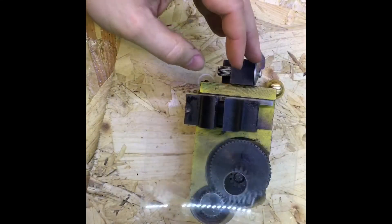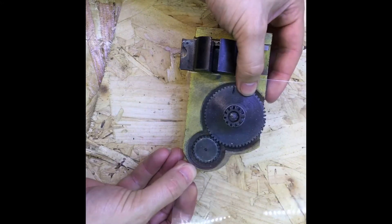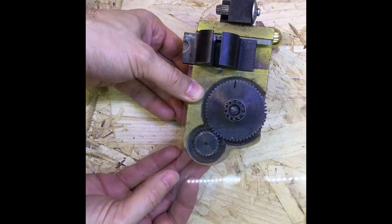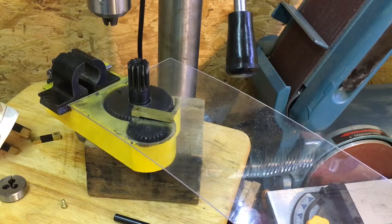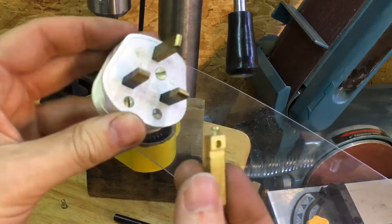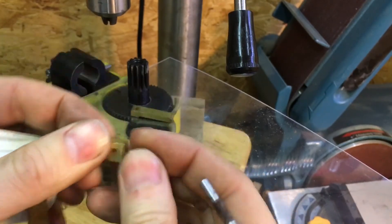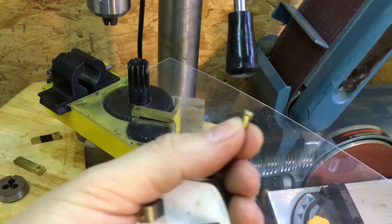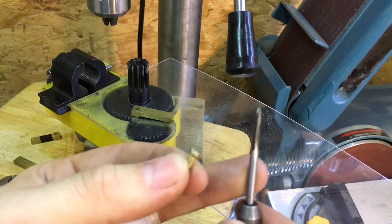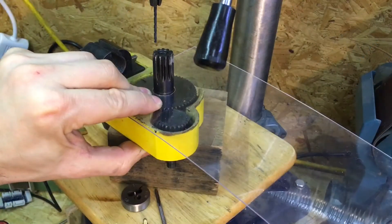Hopefully it should fit over the gear now, and we can mark up where we want the screws to go. The fixings I'm going to use to attach the cover come out of a UK three-pin plug — these little screws here. The thread size is actually one-eighth British Standard Whitworth.